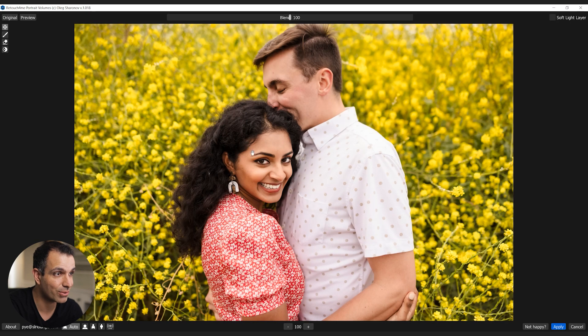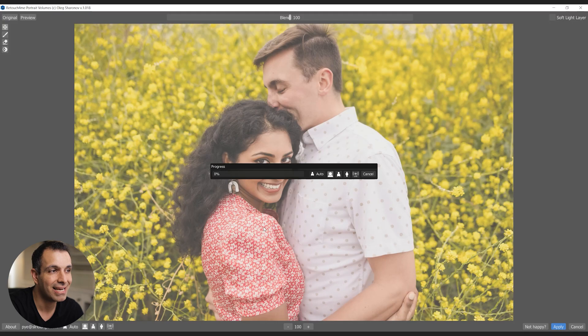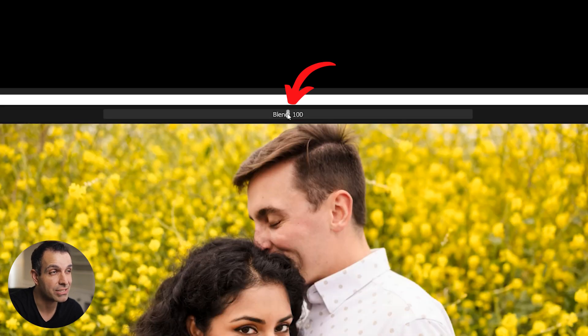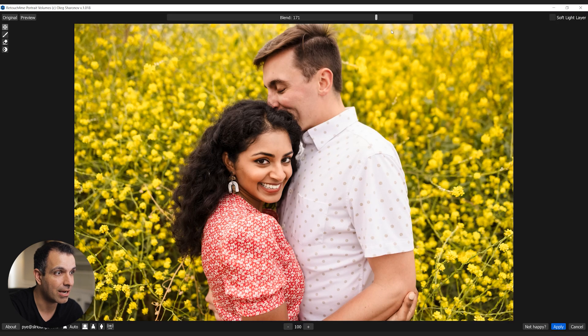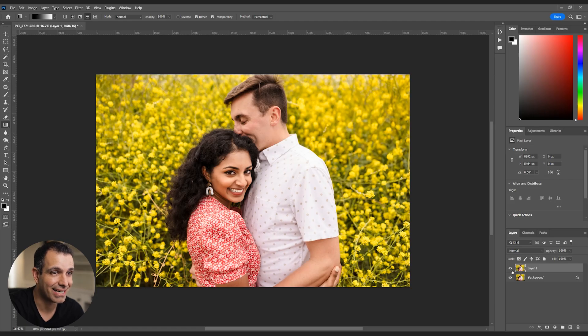Once you pull it up inside of Photoshop, this is what you see — it did a bit of basic processing. You'll see a little menu at the bottom left that says Scale Detection. It's going to do that automatically, but if you want to specify like a close-up portrait, you can select that. At the top, the other important option is Blend — this is where you can turn the effect down or up. You can also apply it to a soft light layer.